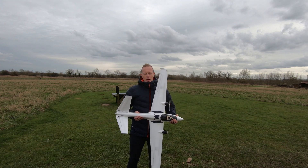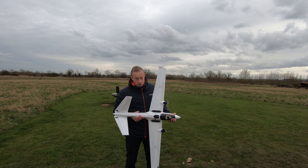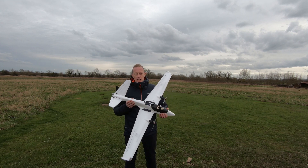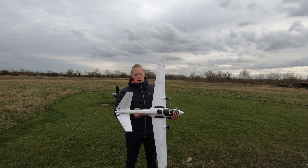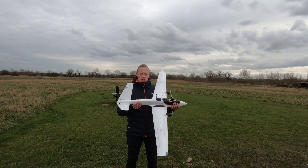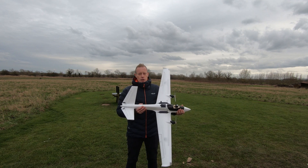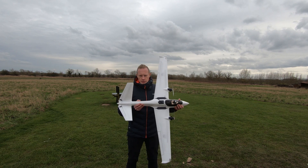Hi everyone, welcome to another episode of T-Done RC. I'm Tim and I'm down at the flying field. Today we are going to be maidening this, which is the Atom RC Swordfish. I'm just going to be starting with a line of sight flight until my spotter friend gets down.